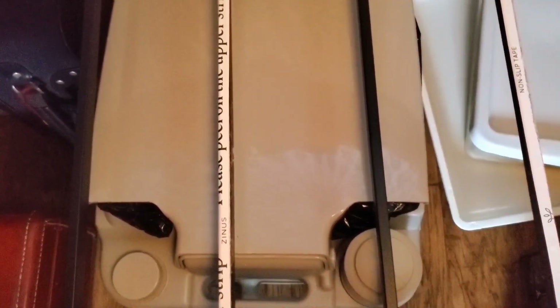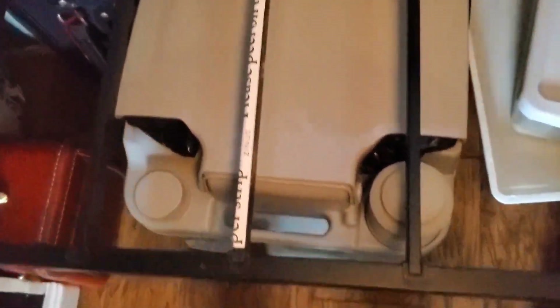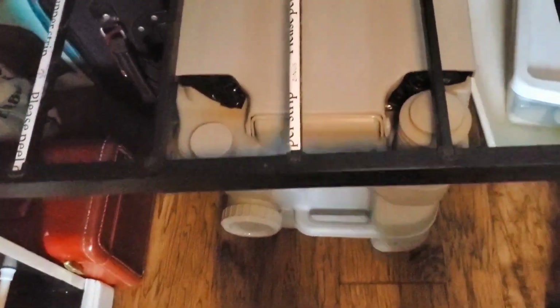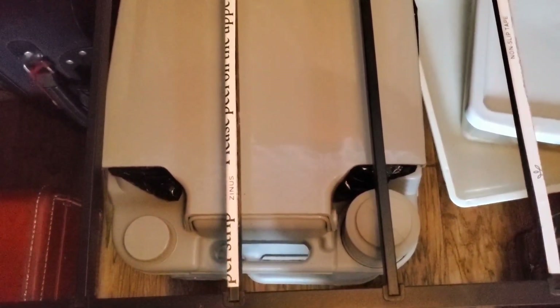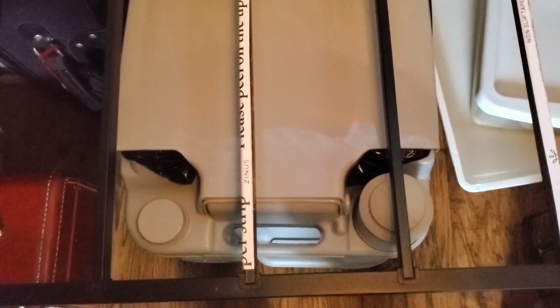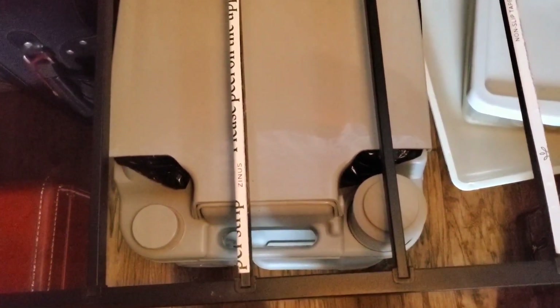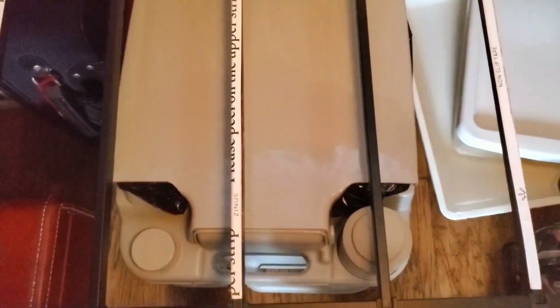I'll show you later what I'm going to do with that, because I don't use the flushing system — I just bag it. I don't want to have to clean out that little cassette. A lot of RVers or van lifers have complained that you really don't get everything out — you can't stick your hand in there and scrub the corners. So no, I'm not going to do it.